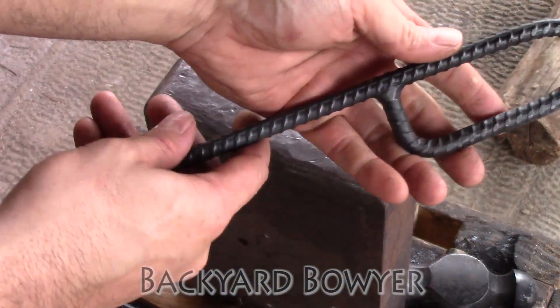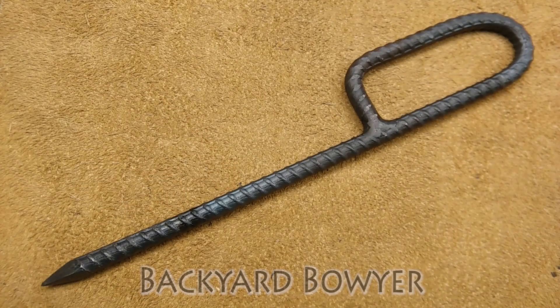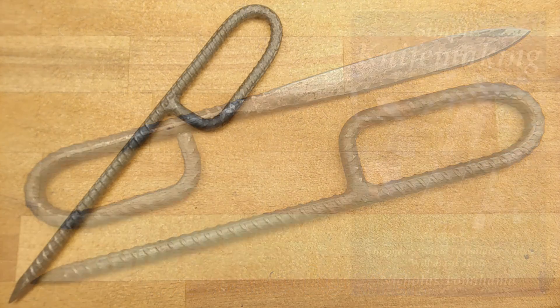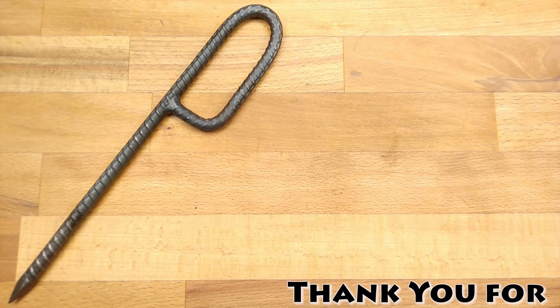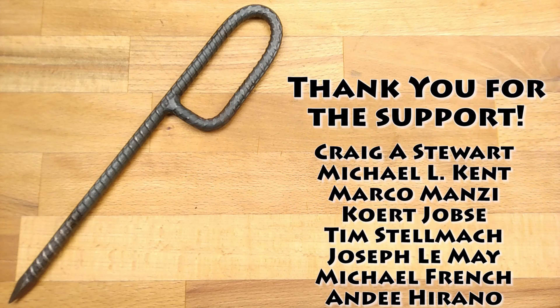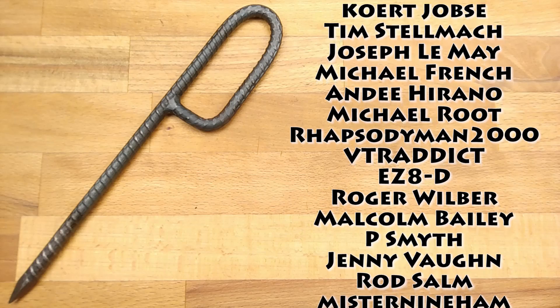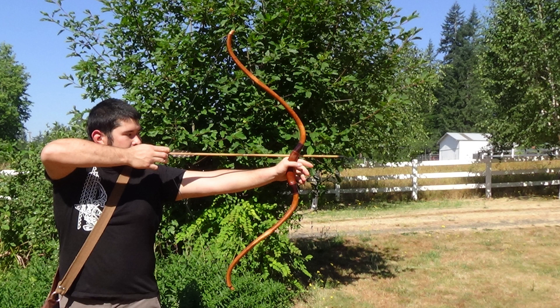I hope you enjoyed forging this along with me today. If you have any suggestions for other things you'd like to see me make, please let me know in the comments below. If you like what I'm doing, be sure to check out my channel for other videos like this. I've also written several books on different topics and I'll put links to those in the description below. I'll see you in the next one.